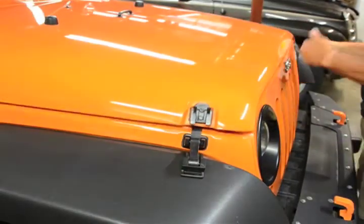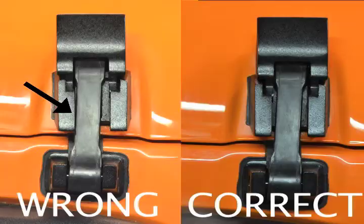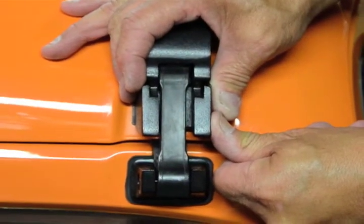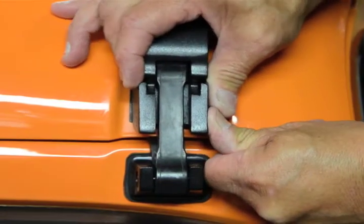Lower your hood and check the fitment of the two catch pieces. You want the rubber strap to be aligned straight with the sides of the upper catch, so that the sides do not rub and eventually cut the strap. Adjust the upper catch by hand. Open the hood and tighten it the rest of the way. You have now completed one side.